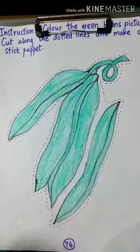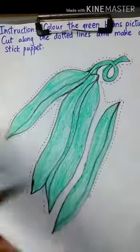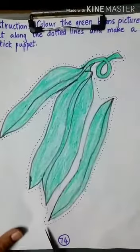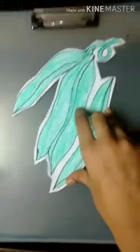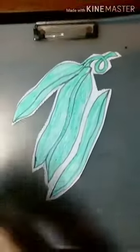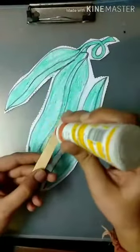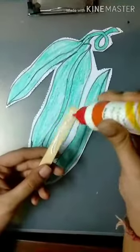So, what are we going to do? We are going to cut along the dotted lines. Give it to someone elder and ask them to help you. After cutting, the beans are going to look like this. Now, take glue and an ice cream stick.